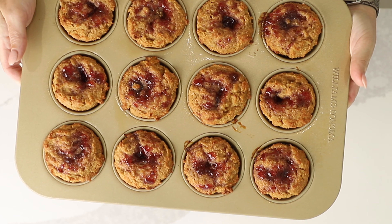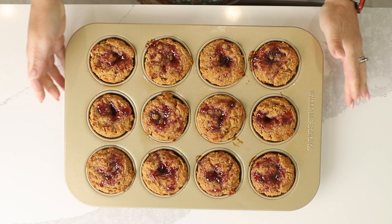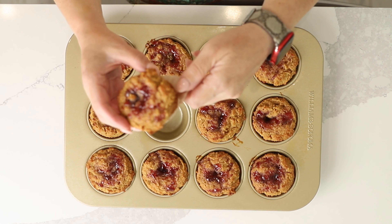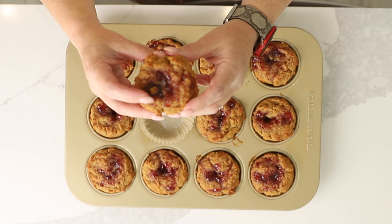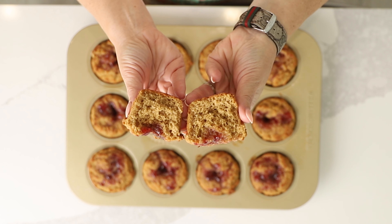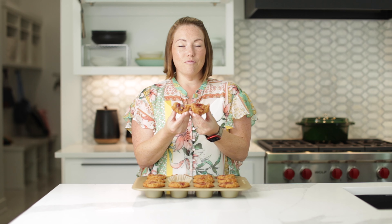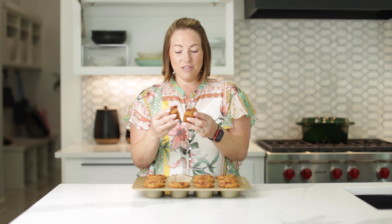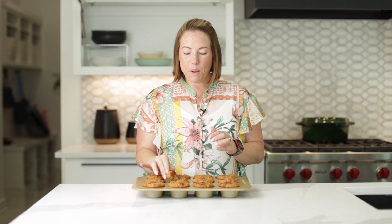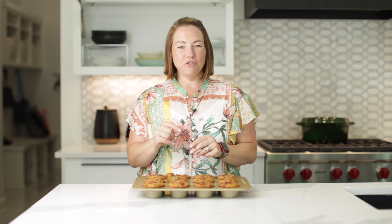We're back, and here are our peanut butter and jelly muffins. They look so amazing, and I know they're good because I've made them before. They are so good. Look at that peanut butter muffin with delicious jelly on top. Let's try a bite. They taste just like a peanut butter and jelly sandwich. Be sure you check out this recipe. Thank you so much for watching, and I'll see you guys next time. Bye.